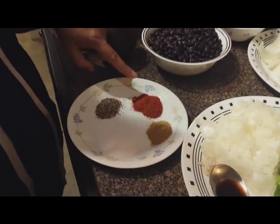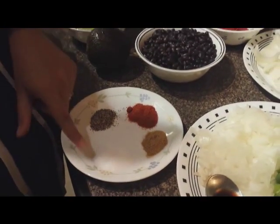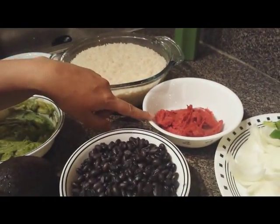We also need 1.5 teaspoons of red chili powder, 1 teaspoon of black pepper crushed, salt to taste, boiled black beans, and 1 cup of tomato paste.